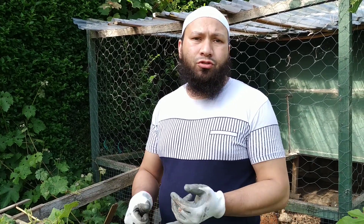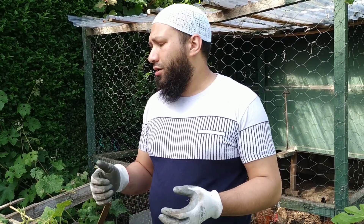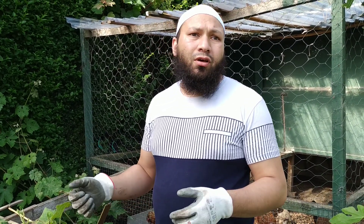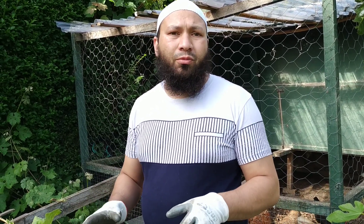My pumpkins are struggling — the cold and the rain has just set them back. The pumpkins, the gourds, the runner beans — and the slugs have been rampant. I'll show you what's going on with this particular gourd and what I'm going to try and do to fix it and see what happens.